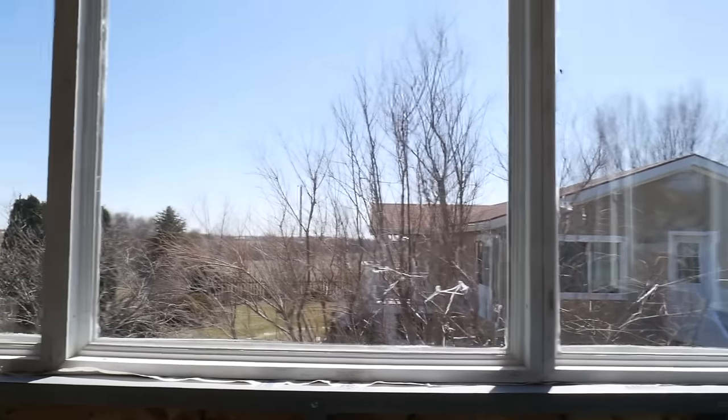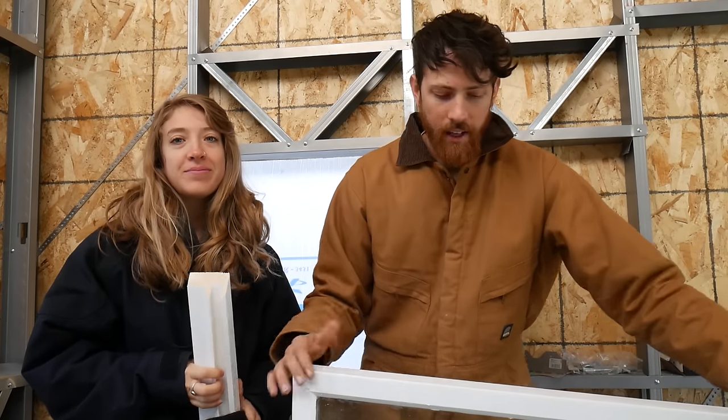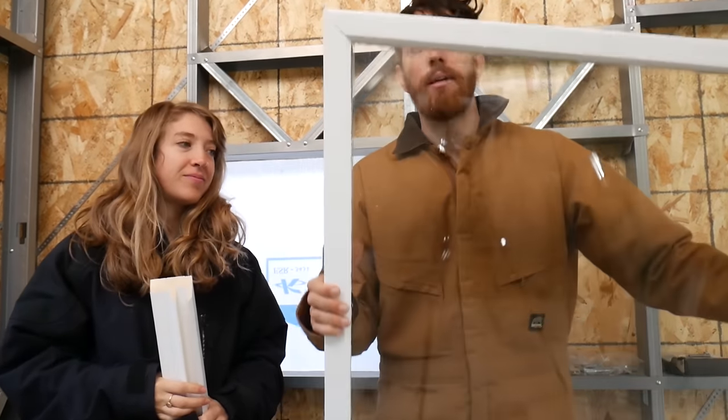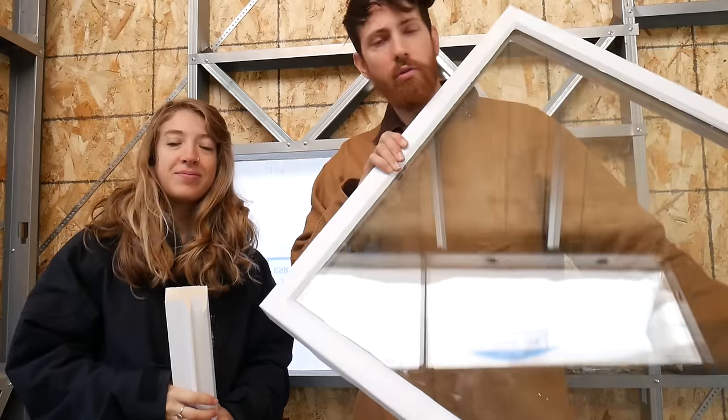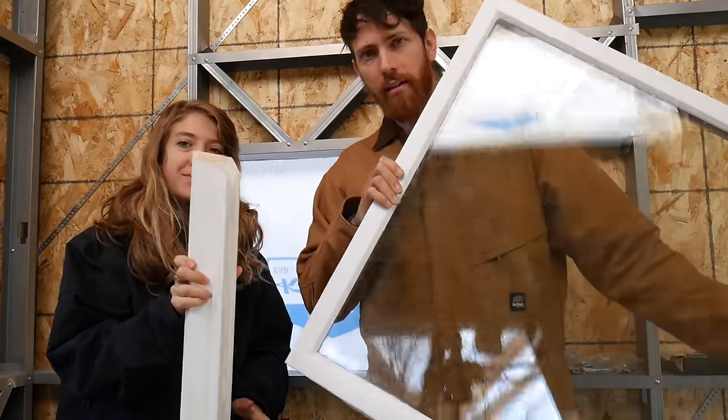They were made with wooden frames, and we had the actual glass part fabricated for us. We did these frames out of 2x4s you can get at your store. We'll show you how to pick out the best possible ones so you don't spend a bunch of money on super high-end wood.